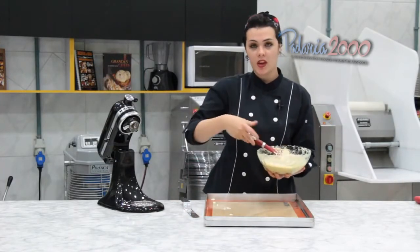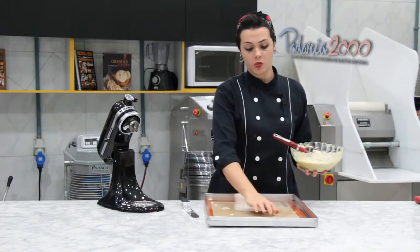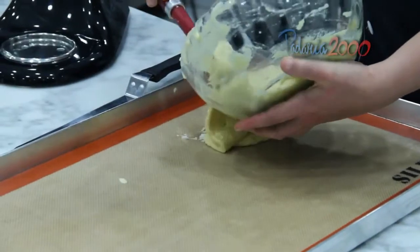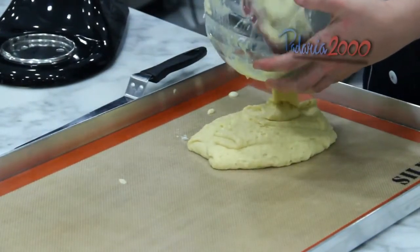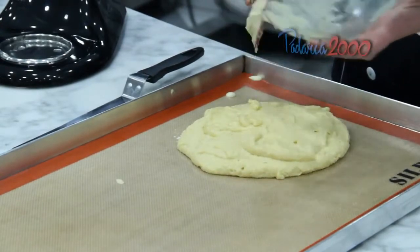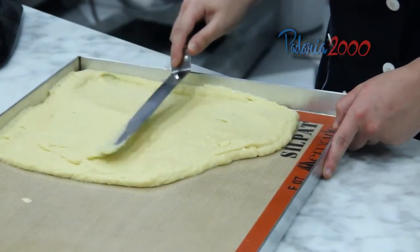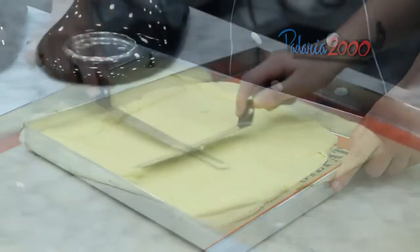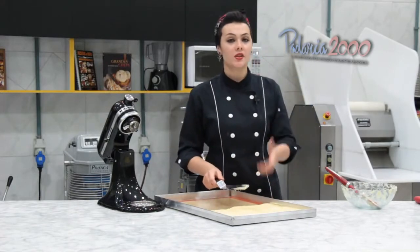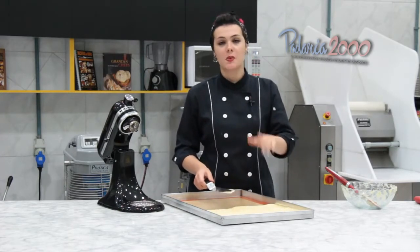Massa pronta. Nós vamos dispor em uma forma — pode ser em aro menor — e montar aqui que vai ficar mais fácil. Com papel manteiga, forma untada, ou com um tapete de silicone. Aqui eu estou utilizando tapete porque é mais fácil para tirar depois. Depois de espalhar a massa, é só levar em forno pré-aquecido a 180 graus por uns 10 minutinhos. Ela vai ficar levemente douradinha por cima, e a gente tira e espera esfriar para terminar de montar.